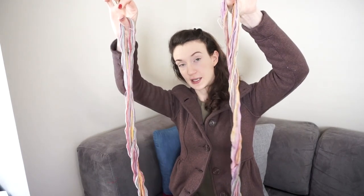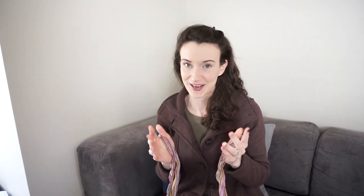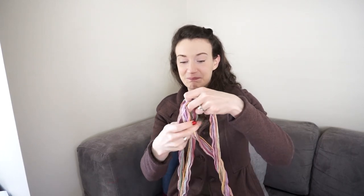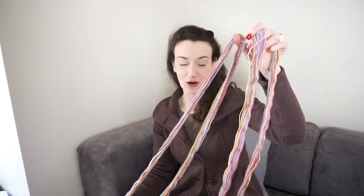There are two skeins and the stripes are perfectly aligned, so that when you start knitting your socks — especially if you do it two at a time, which is the way I love to do it — everything lines up perfectly. It's so much fun to knit with this yarn.